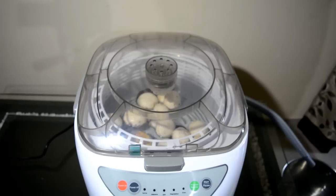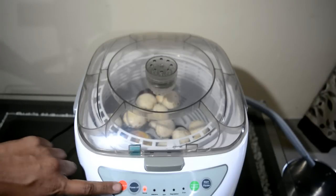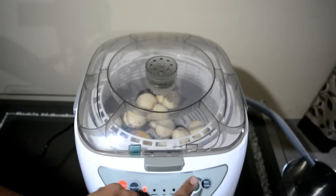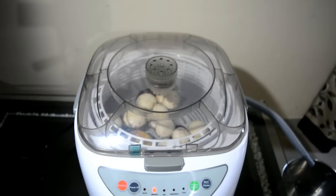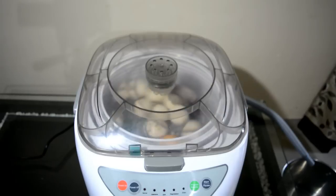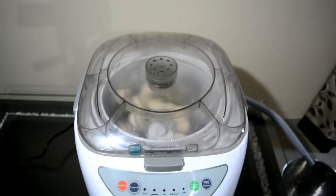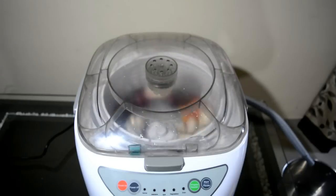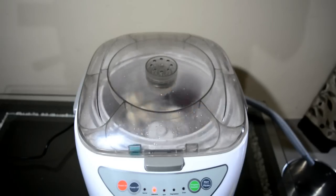We are going to power it on and start it. I will select the program for intensive washing and start it. Now the washing cycle has started.